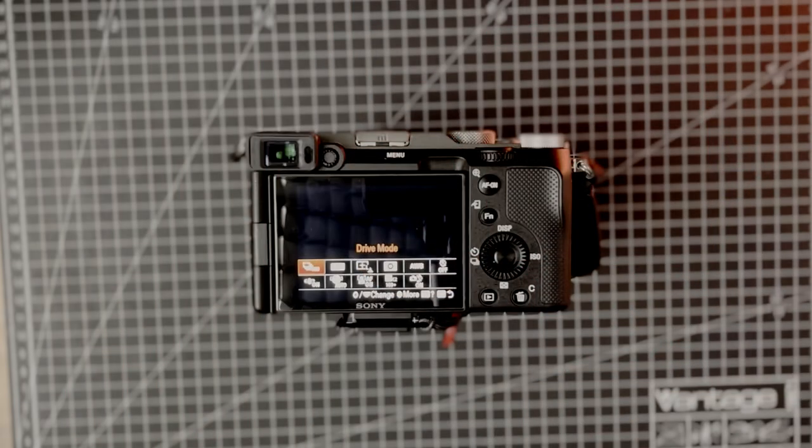Let's talk about my custom button layout and the settings I use most for street photography. I have my drive mode set to autofocus continuous because most of my photos have a lot of movement. I want to make sure I can track and capture that — sometimes a scene is very flat with no movement and then suddenly there's a lot, so being ready is important. This is also combined with my back button focus setup.